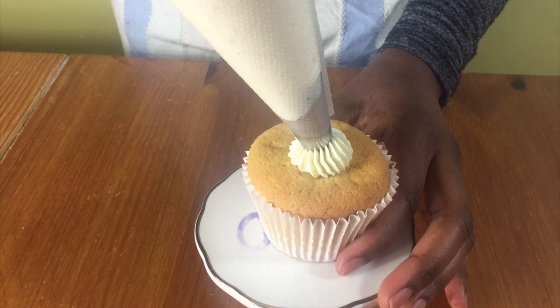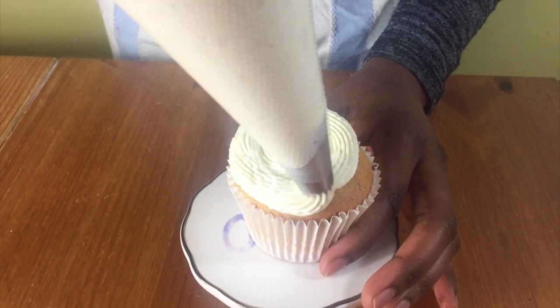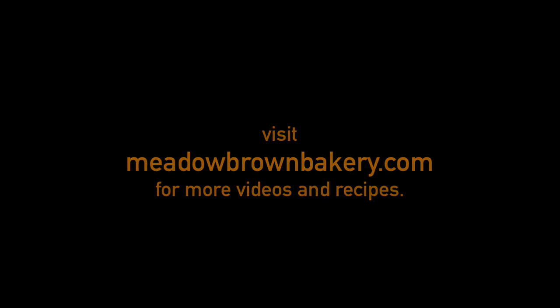Thanks for watching and see you again soon. For more videos like this visit my website www.meadowbrownbakery.com. Please like and subscribe to my channel. Thank you so much for watching and see you next time.